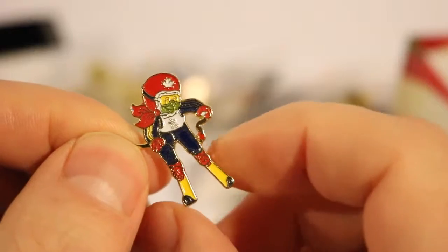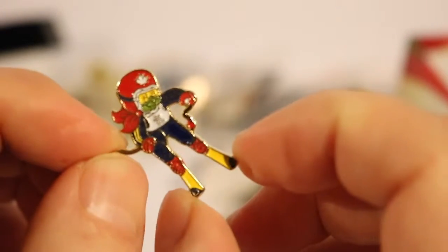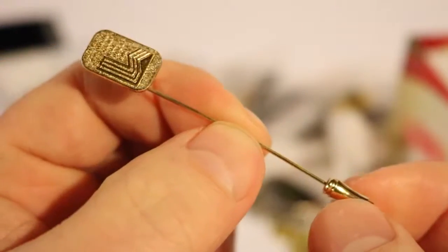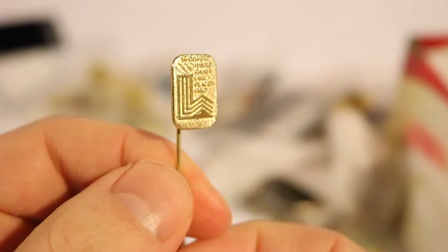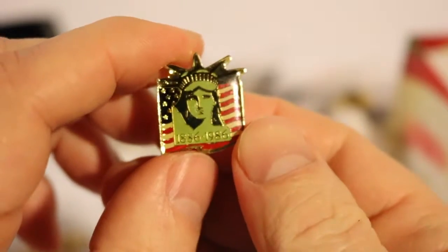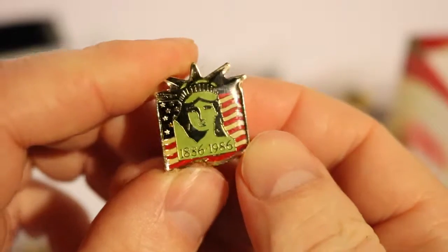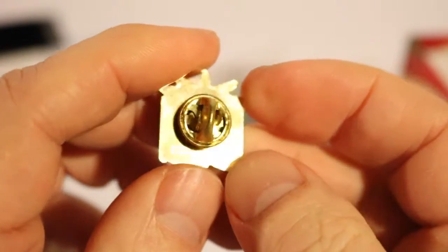This is a Calgary one with the bear mascot doing some downhill skiing. It doesn't have a pin back — it looks like a tie tack. This is a Lake Placid 1980 Winter Games tie pin — I've actually worn this to work. And this is a Central Liberty Centennial pin, 1886 to 1986. My parents got this in an auction lot.